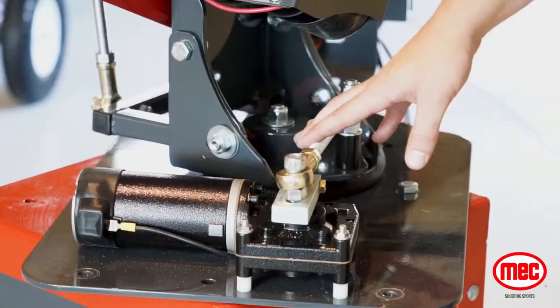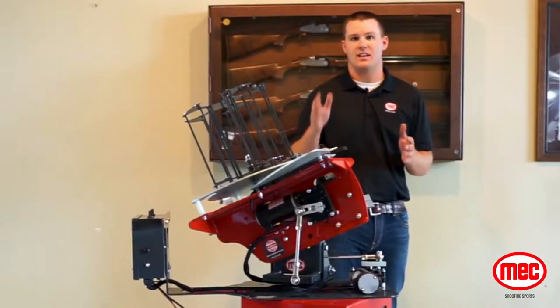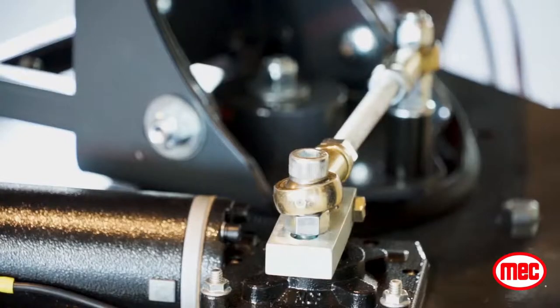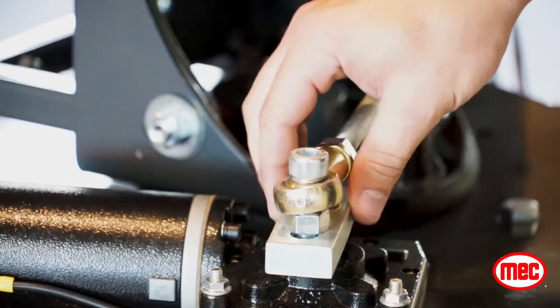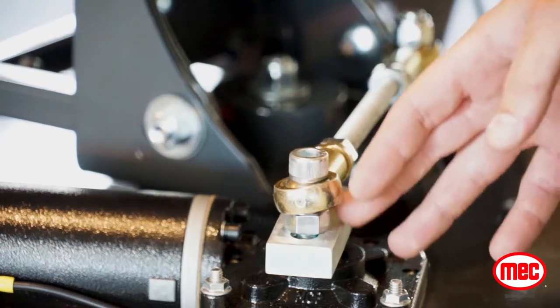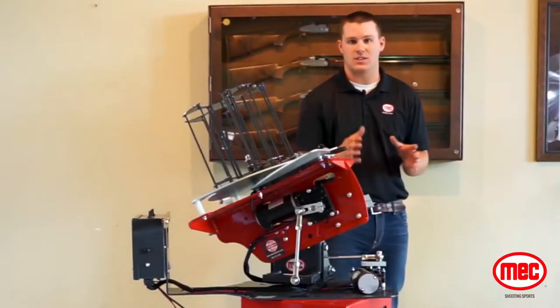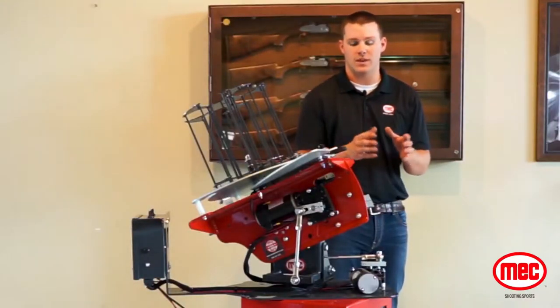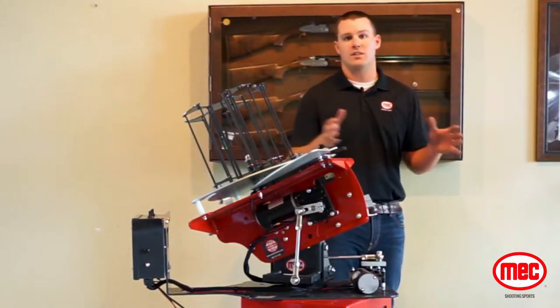These turnbuckle systems connected to the motor and gearbox are what drive the machine side to side and up and down. The range of motion can be changed based on the slotted clamp block connecting to the gearbox. You can run it closer to the gearbox shaft, which is going to narrow down your field of movement, or you can bring it all the way out to the edge of the shaft, which is going to widen your target field.